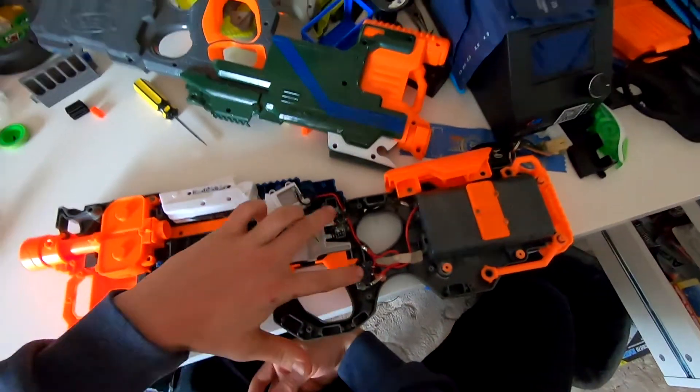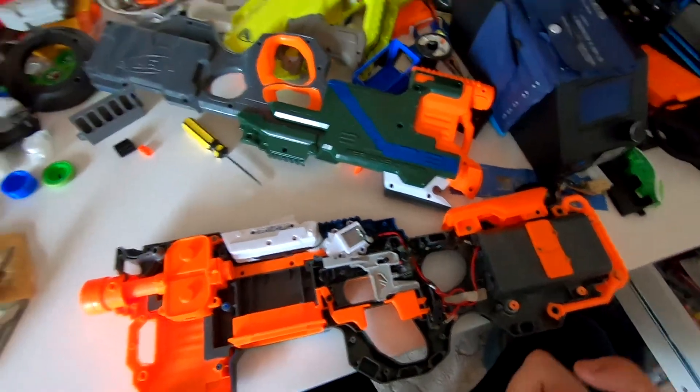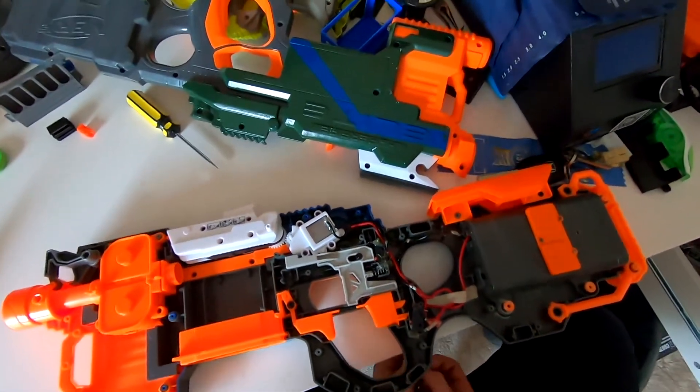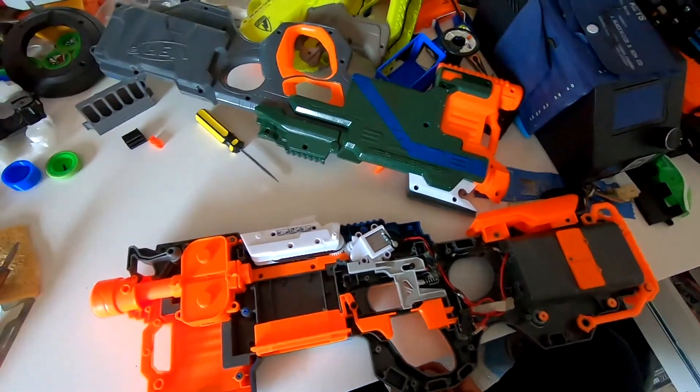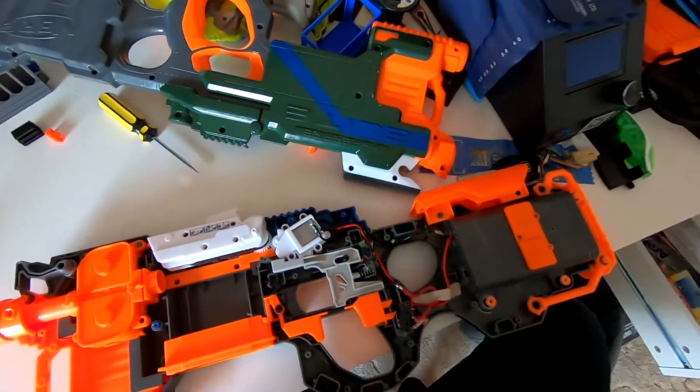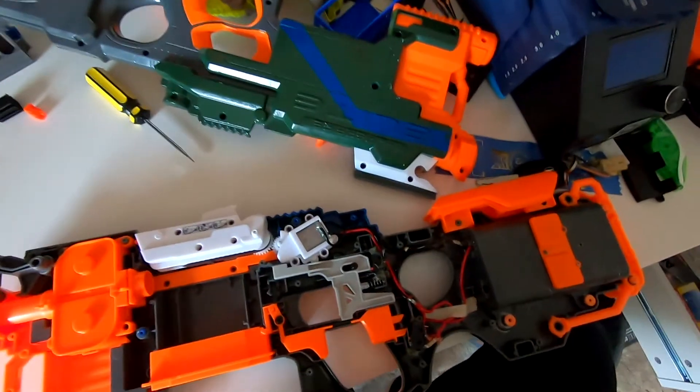Looking at the internals, we have the two triggers — they're the smaller ones. They're not as good but they fit so much easier and I didn't have to lose any screw posts for it. Not that that's really a problem because this gun has so many screws. You can see everything else — my wiring is a little dodgy in some areas but it works.